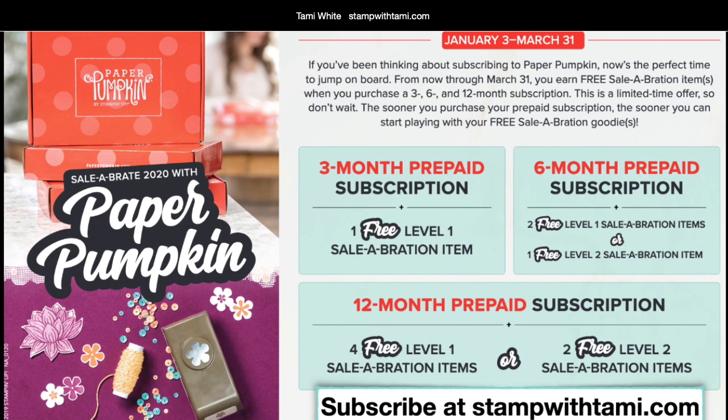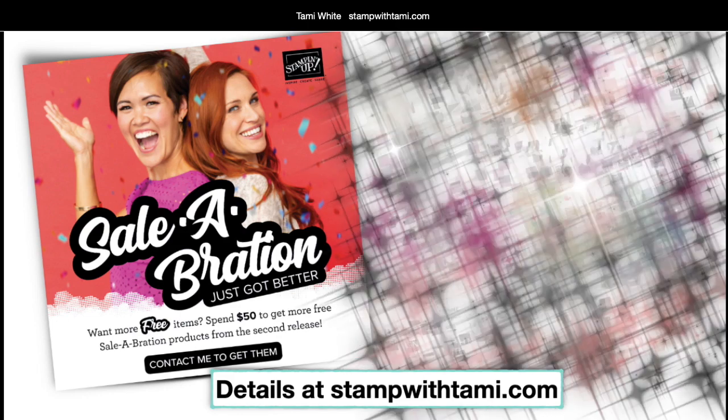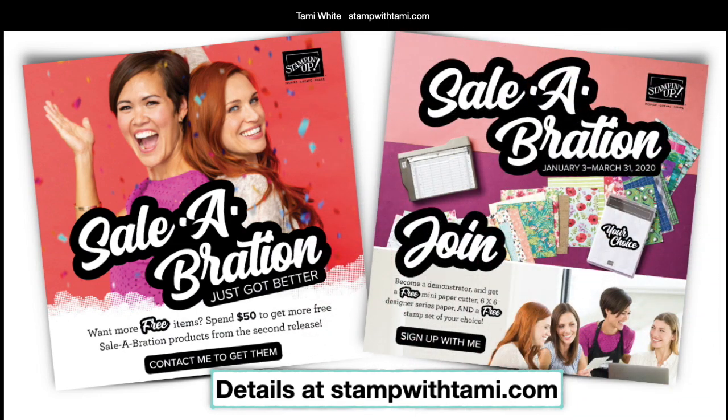You have until March 31st to take advantage of this. Some of you have told me you wait until Celebration comes around to do your 12-month prepaid, because with the 12-month prepaid you get a whole year's worth of Paper Pumpkin kits, four free Celebration products, and Stampin' Rewards. Celebration means for every $50 you spend in my online store you get a free Celebration product — it's going on right now through March 31st.